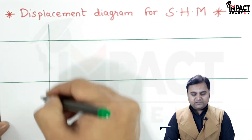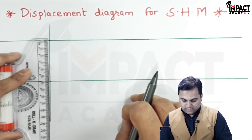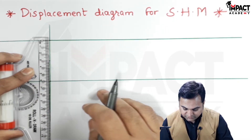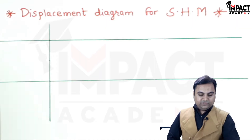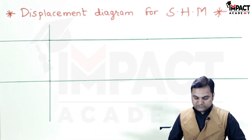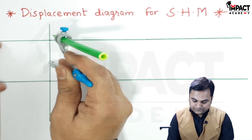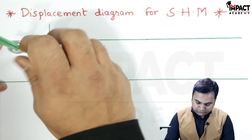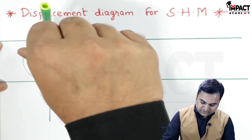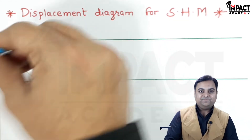Now after getting this height or lift of the follower, since it is SHM, I'll mark the midpoint of this height which is at 30 mm, and from here I would be drawing a light semicircle taking this point as the center with radius equal to 30 mm. I am drawing a light semicircle, and this procedure needs to be followed whenever there is SHM.